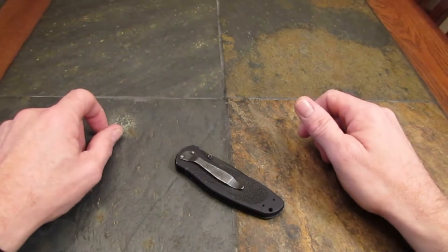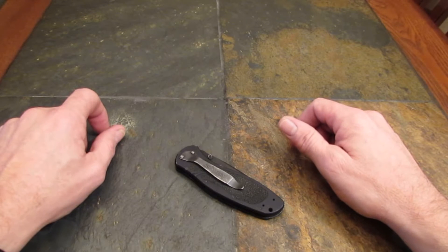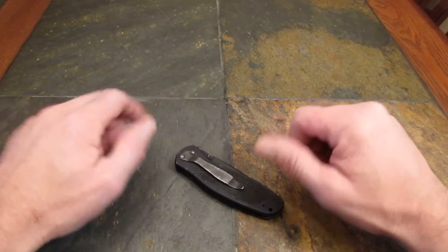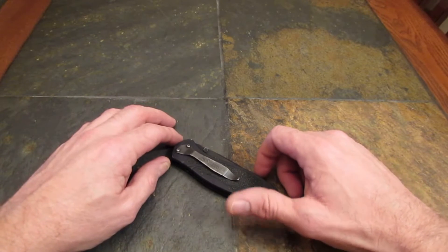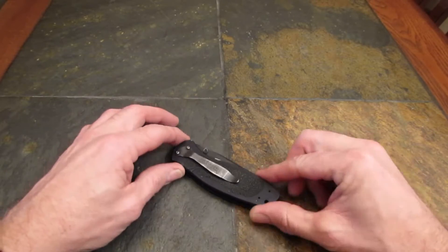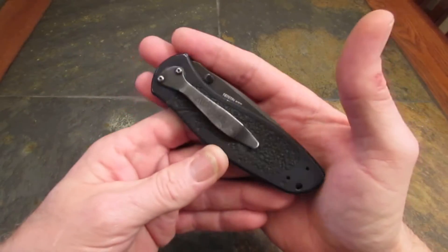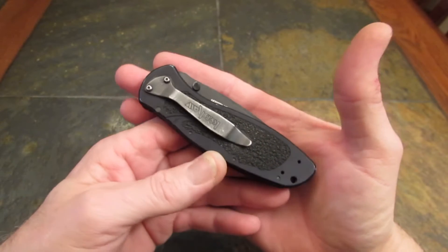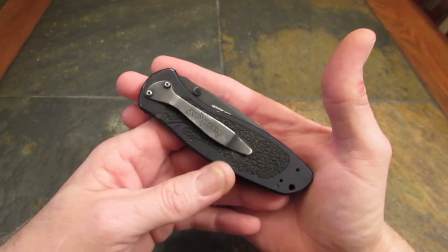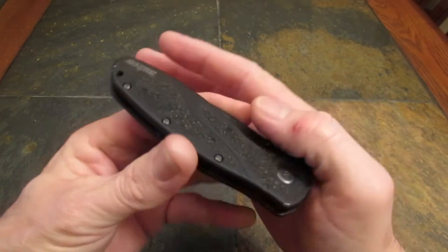Hi gang, Rob here. It is the afternoon of October 20th, 2013. Got a knife review for you today, one that has been a long time coming on this channel. One of those iconic folding knives of the last decade or so, one that I don't presently own in my collection — I have owned a couple of them. It is the Kershaw Blur.